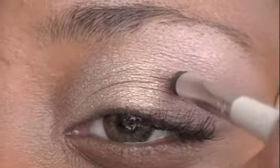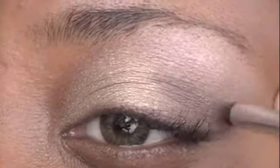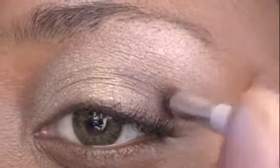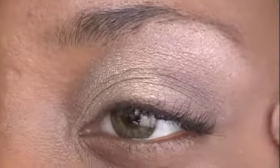Then I proceeded to grab a smudging brush, dipping it in the darker brown color. Once again, going over the V making sure it is well defined — you can see the V going from the center of the eye to the outside corner of the eye across the eyelid area.